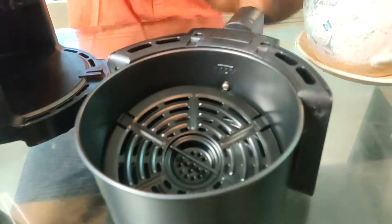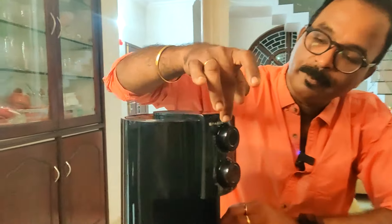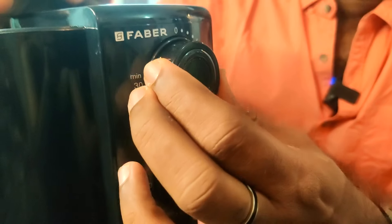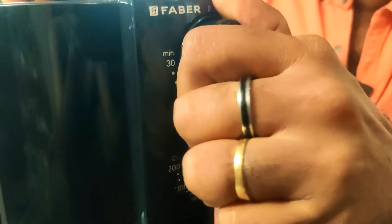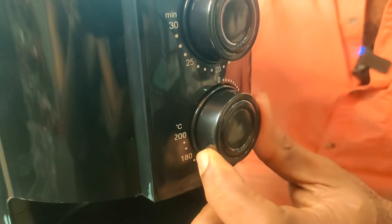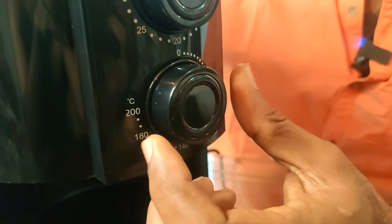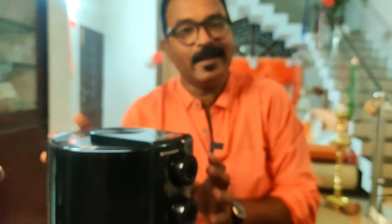Now we'll put the timer on top. We have two knobs: the first knob is a timer — you can adjust the timer on top. The second is the temperature control. It is very easy to use.